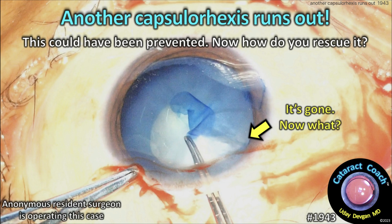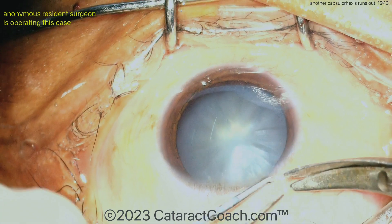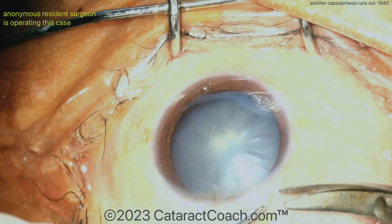CataractCoach.com. Another capsular rhexis runs out — this could have been prevented. How do you rescue it? This is a video of MSICS, Manual Small Incision Cataract Surgery.